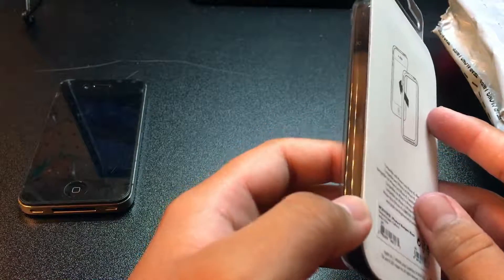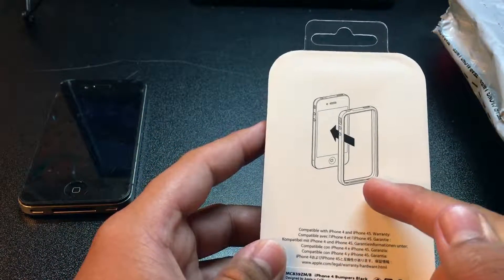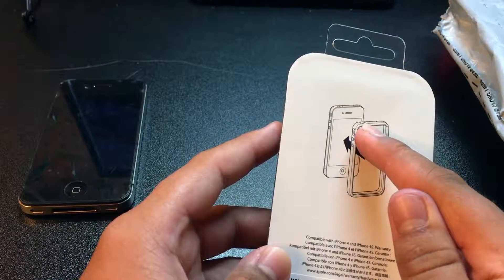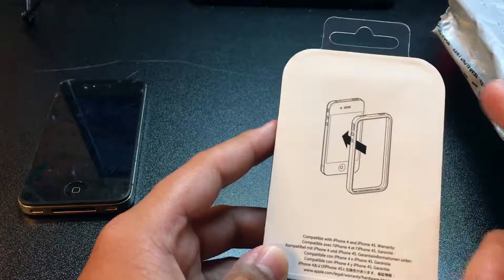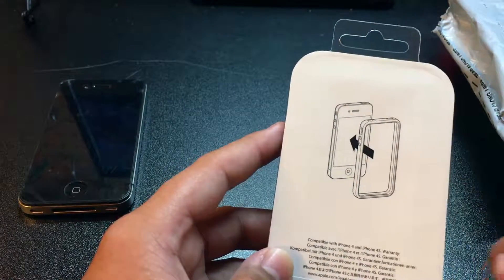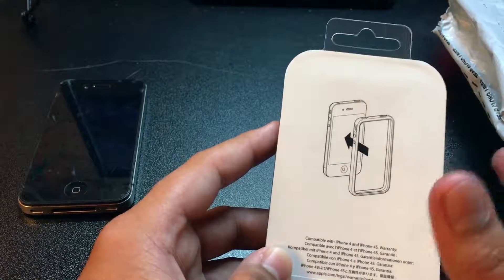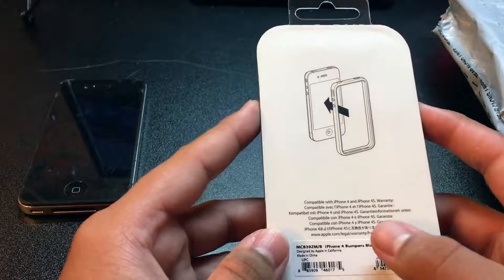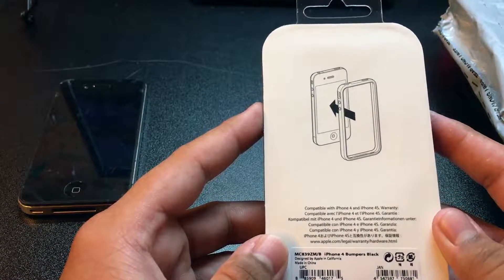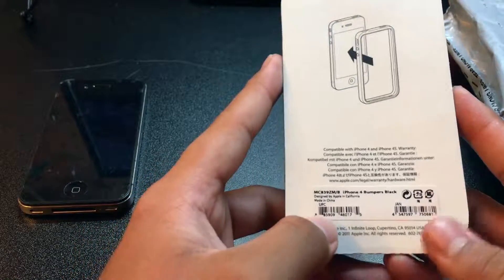On the back there's a diagram showing how to install the bumper — you line it up with the headphone jack, the sleep and lock button, mute switch, volume rockers, and the 30-pin connector at the bottom. You just line it up and snap it in. It says compatible with iPhone 4 and 4S in English and many other languages.